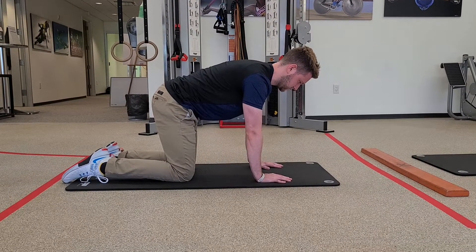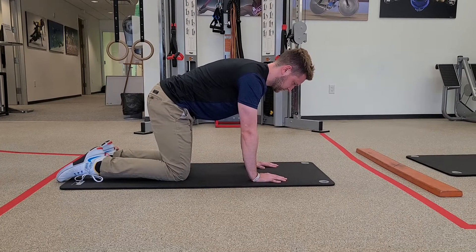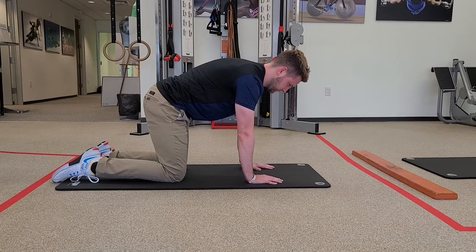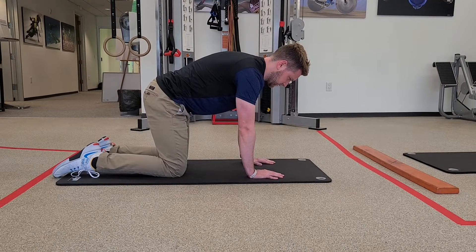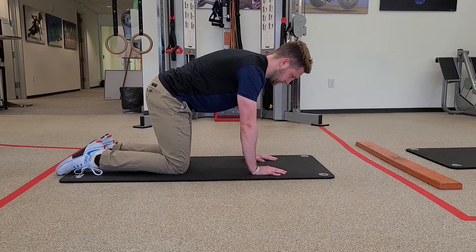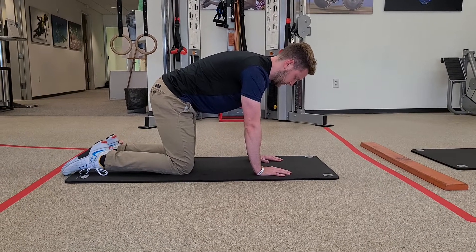You'll continue to push away with your hands. I want you to imagine someone's hands are on your ribs as you exhale, helping you drive all that air out. After your exhale, you'll take a slow inhale again through your nose and repeat for about five breaths.